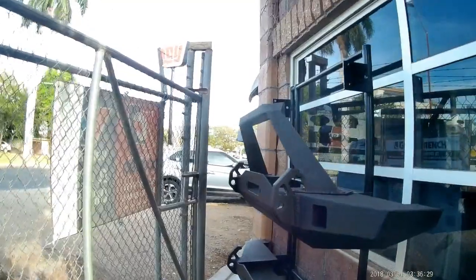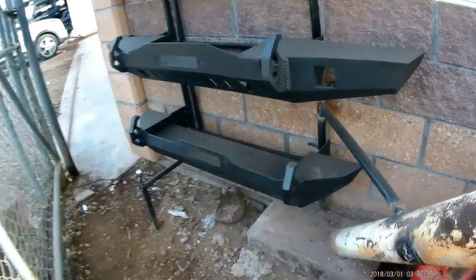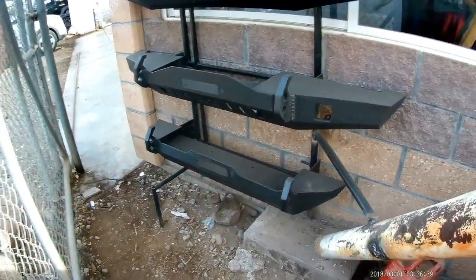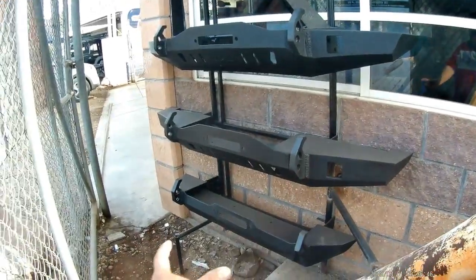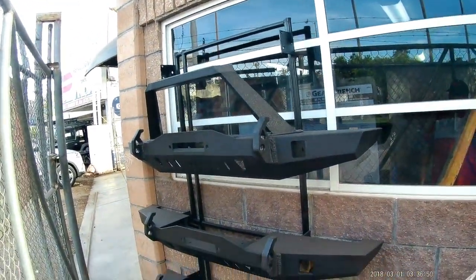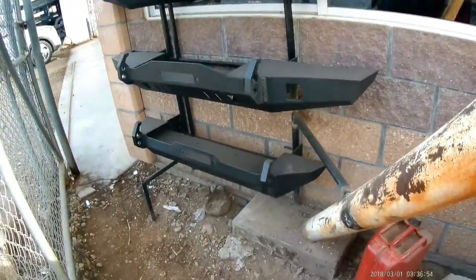Vamos a verla de perfil. Perrona. Diseño exclusivo de Sarmo Jeep. Y acá tenemos otra corta, chiquitita también para Cherokee Sport — esta es la que se va a Nogales. Nos faltó el logo pero le vamos a poner una placa con el logo para que luzca más bonita. Ahí está la nariz. Diseño señores — esta se va a Durango.